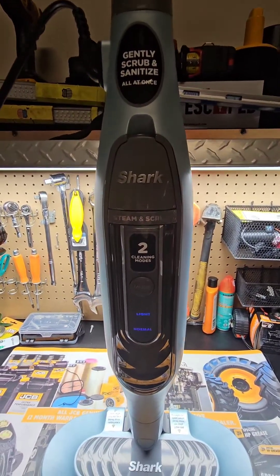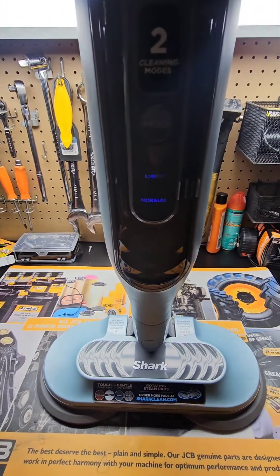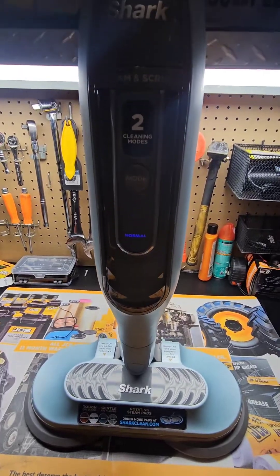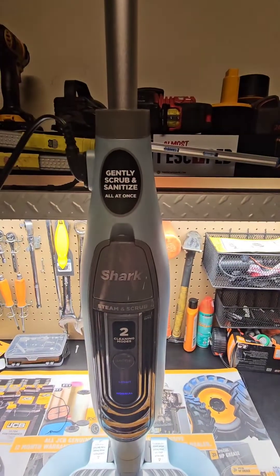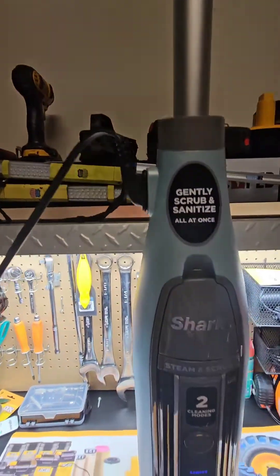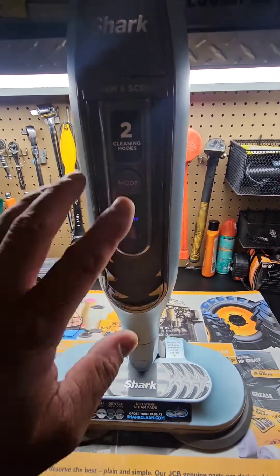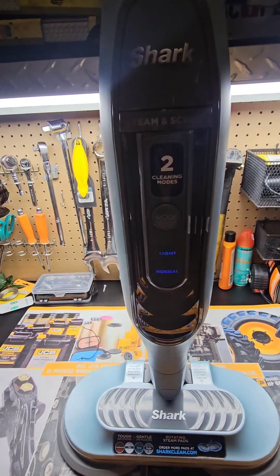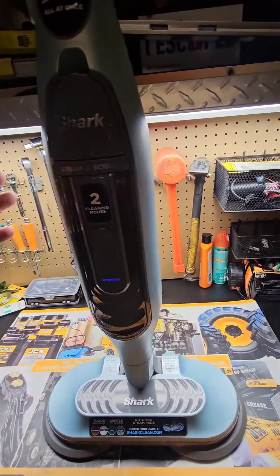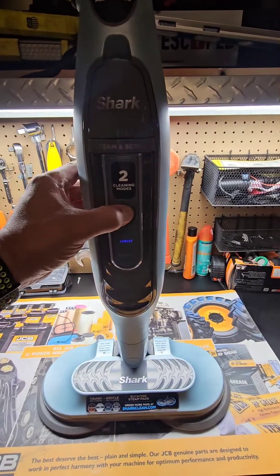Today I got this Shark Steaming Scrub that was gifted to me because it's not steaming. I wanted to check it out. I plugged it in and this thing has power - everything works properly. It's just there's only a little bit of steam coming out. So the first thing you should do if you have a problem with one of these is turn it on.